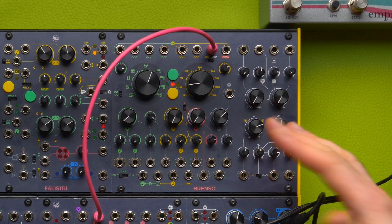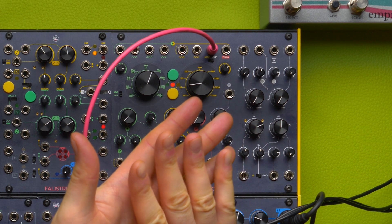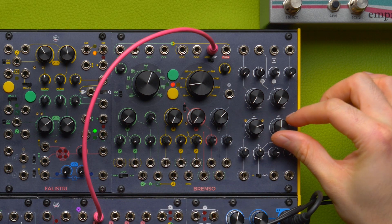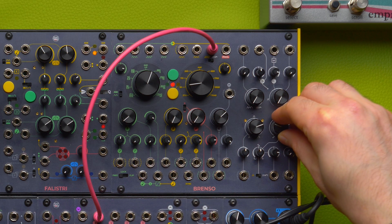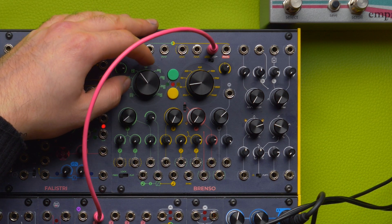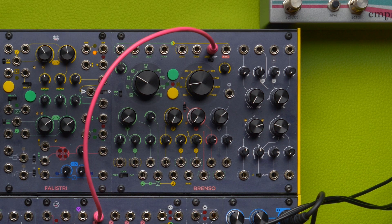The beauty of PWM is that we can fake the beatings of two slightly detuned oscillators, and with this we can fake a filter — more beating, less beating. Now, if you give me a couple of minutes, I want to lay down a sequence so that we can explore this in a melodic context.